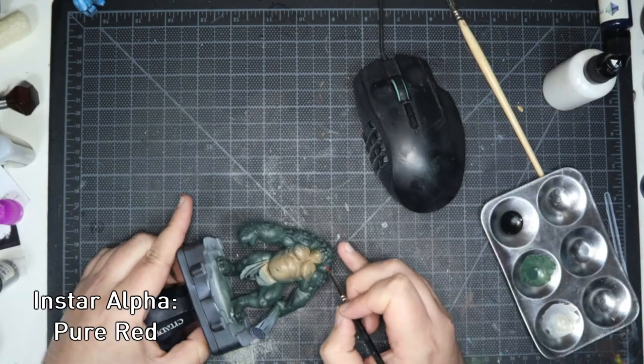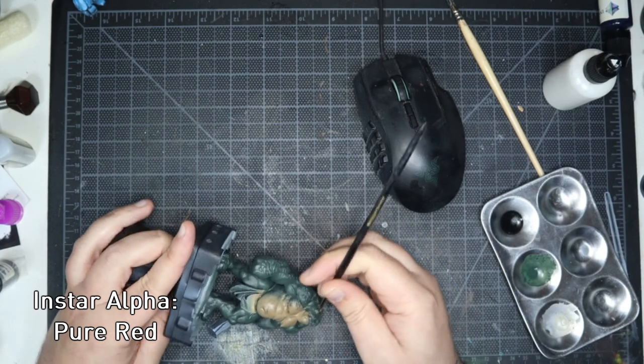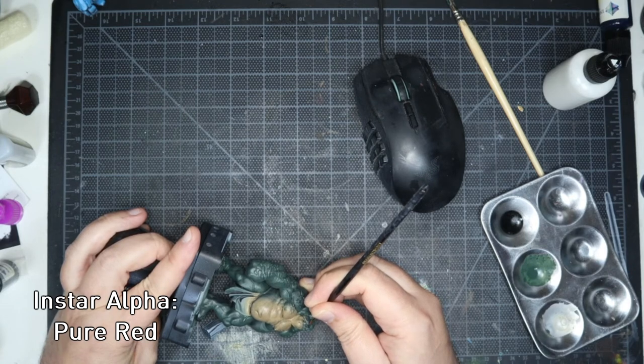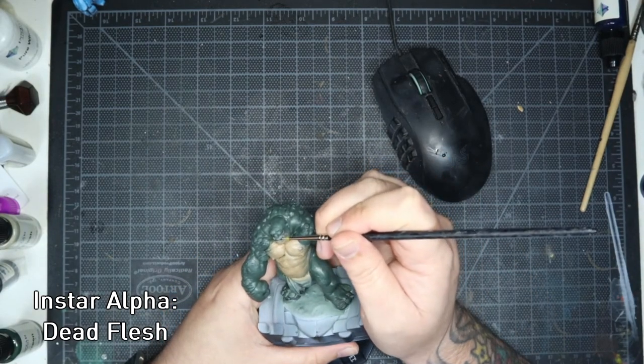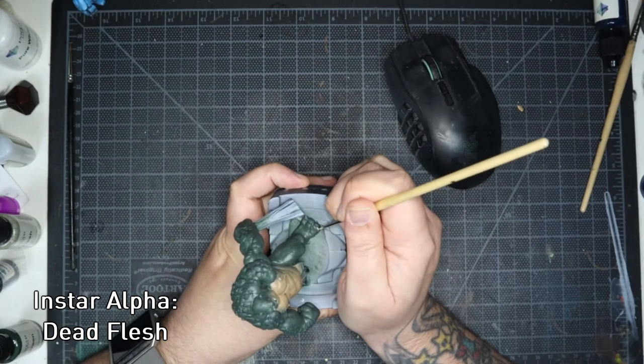Grabbing the pure red I then moved on to my least favourite job on any mini, and that's trying to do the eyes. Using the smallest brush I own I managed to get in there and not make too much of a hatchet job of it. For the teeth and nails I used dead flesh. Nice and simple.